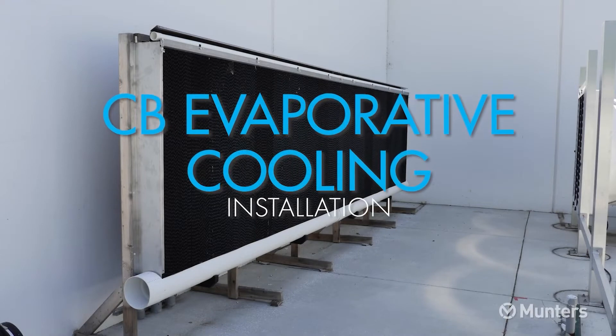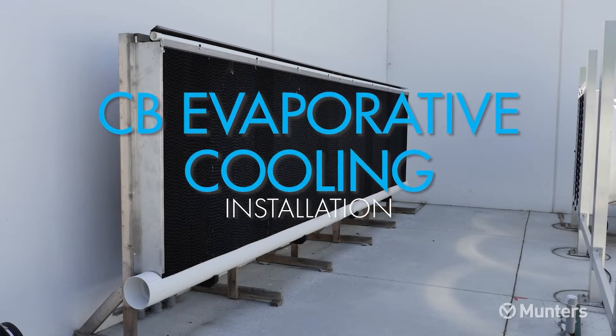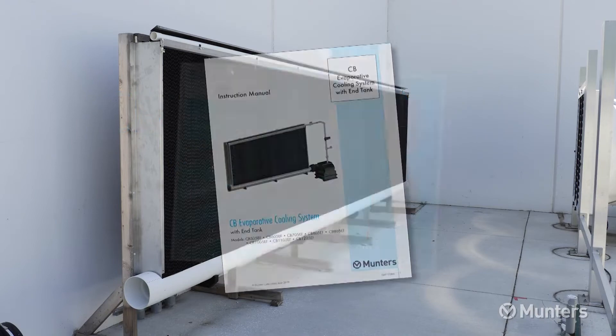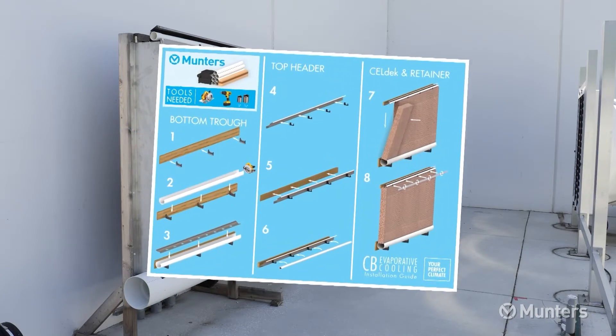Welcome to the CB Evaporative Cooling System installation video. Use this video in combination with the product manual and installation guide for proper installation.